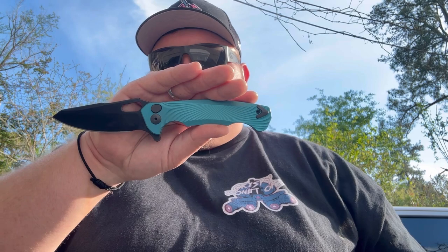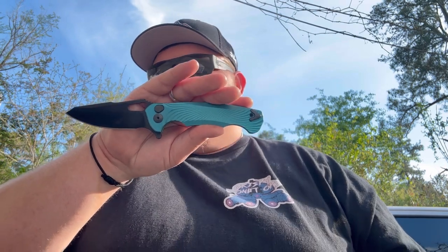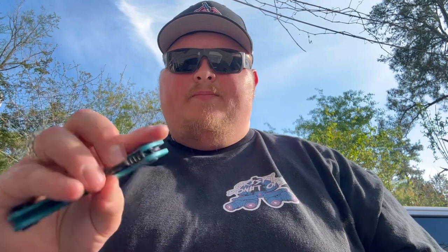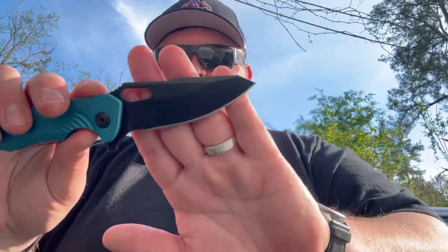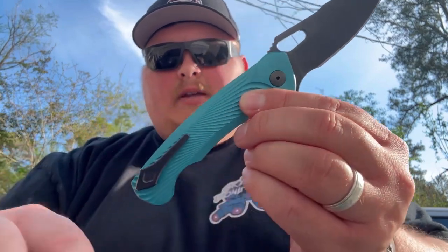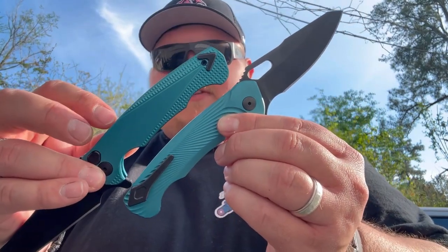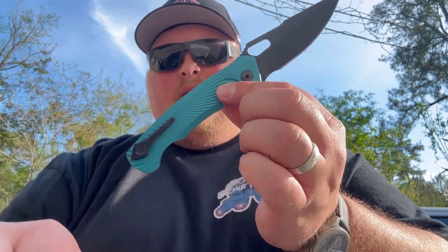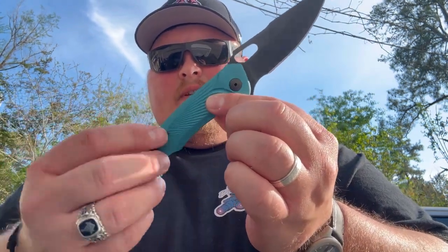Next up, we have the modified drop point — I think this one's my favorite. I love this blade shape, it's just absolutely stunning. You have the same flipper tab and a little different shape on that thumb hole, but it works just as well. The handle on this one is also a little bit different — this one has like a frag pattern in there, where the other one is more of just like a wave.